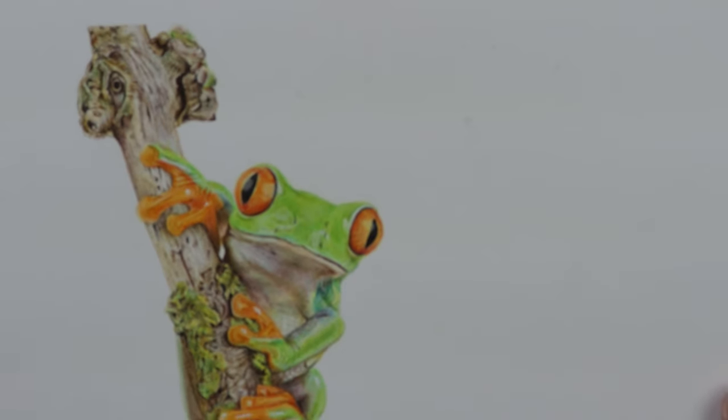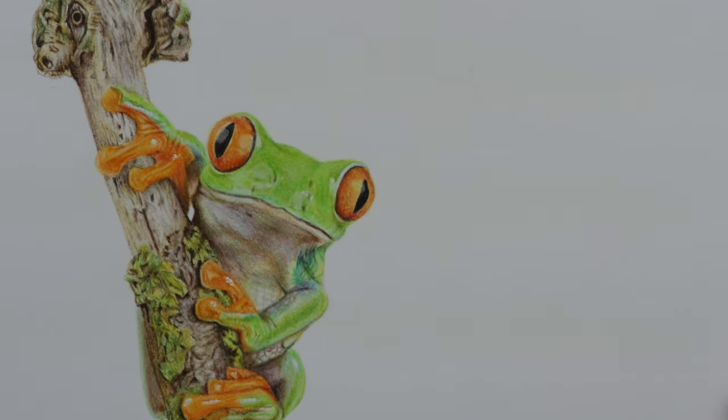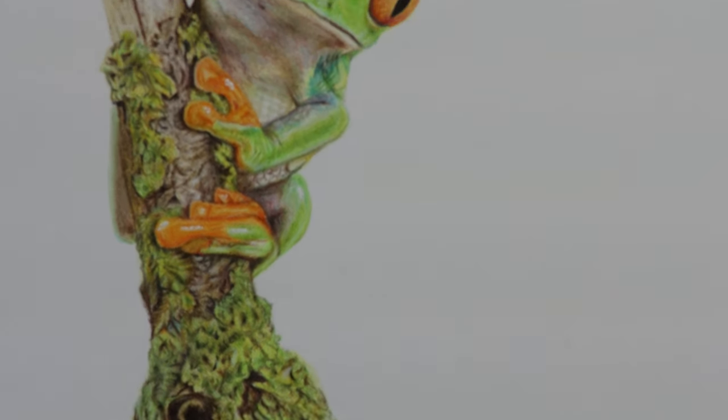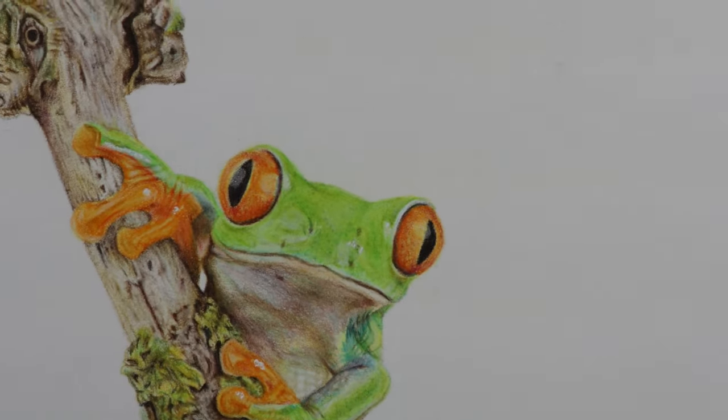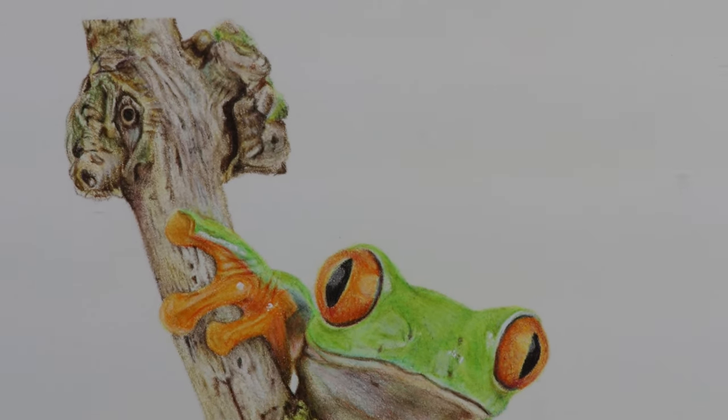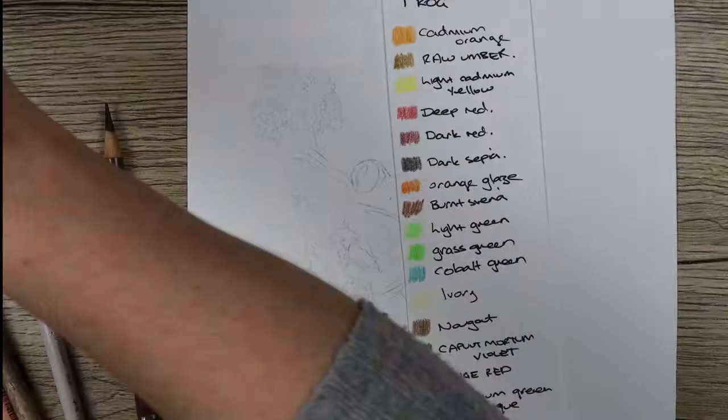To complete this piece I used Faber-Castell Polychromos pencils and Fabriano Artistico hot press watercolor paper. In the description below I'll put a list of the paper and pencils that I've used, including the colors and any other materials I've used as well.